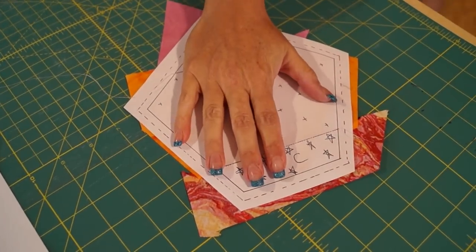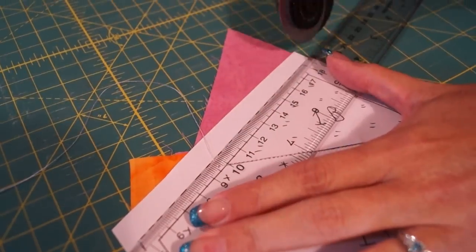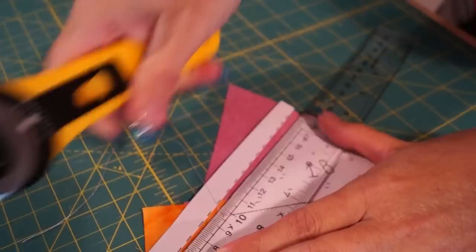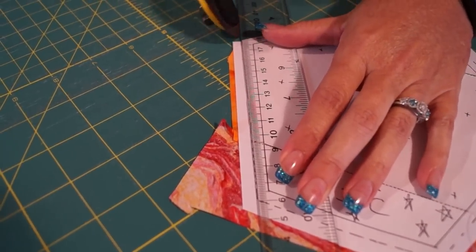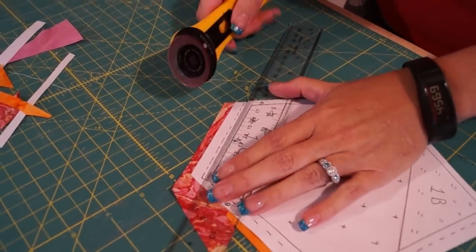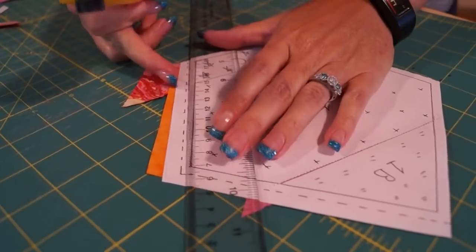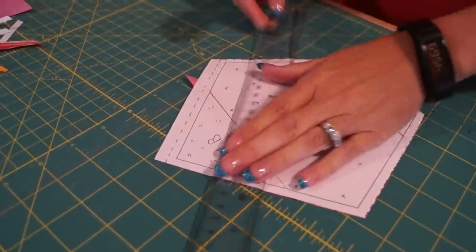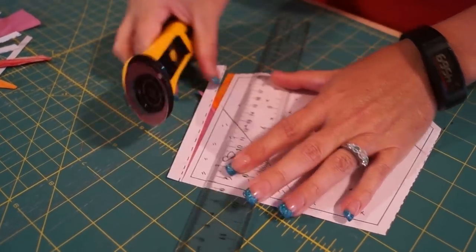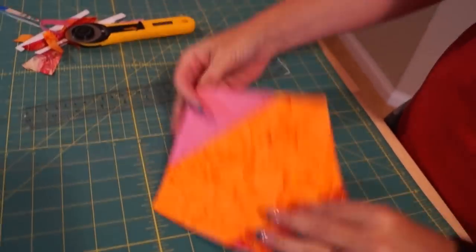This piece is now ready as a section. I'm going to square off the edges by cutting on the dotted line with my wheel cutter — it goes through the paper pretty quickly. I leave the paper on through the ironing process and to help me know which pieces connect together later. It stays on until the very end. This helps you stay organized because you always know which piece is which. There is piece one — that one's ready. Now we're going to continue and make piece two.